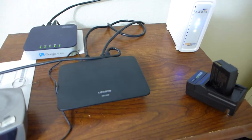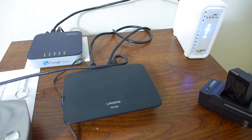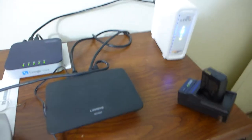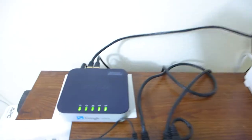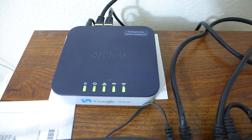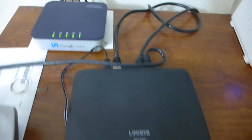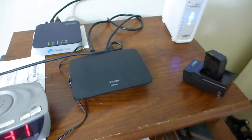I hooked it in and nothing. It's just a Switch. So I had to hook the cable modem into my voice over IP, which has a LAN in it. Then I hooked the Switch into the LAN, and then my stuff is plugged in, and that worked.